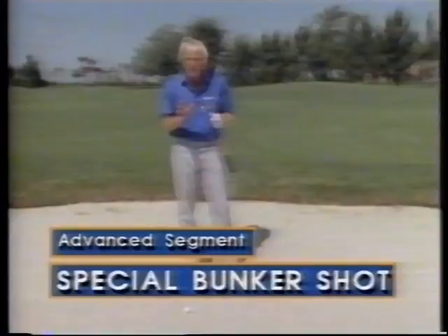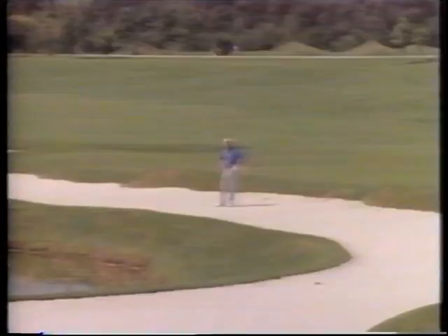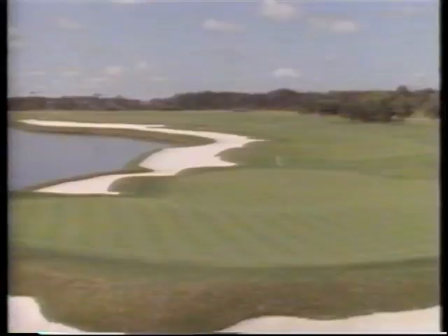I just want to whet your appetite a little bit here with this bunker shot. It's a special bunker shot. I've taken a lot of years to try and perfect this, and it's something you could try if you want to. I'm going to give you a little benefit on how to play one of the toughest shots in the game of golf. Every professional golfer cringes when he gets into this situation — you're 75, 80 yards from the flag, with nothing but sand or water between you and the flag.